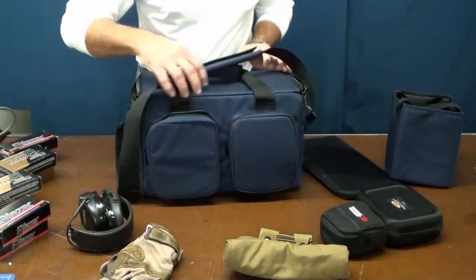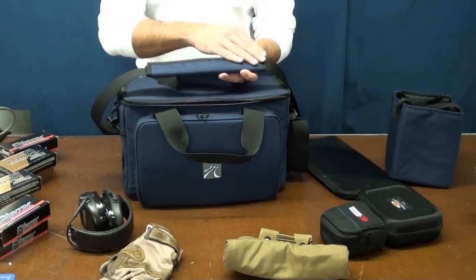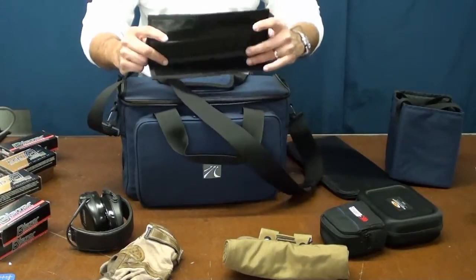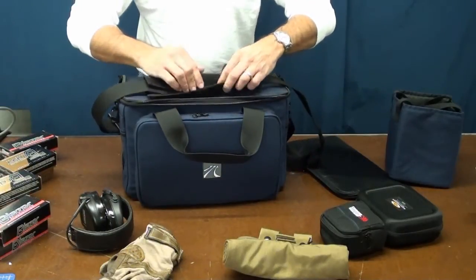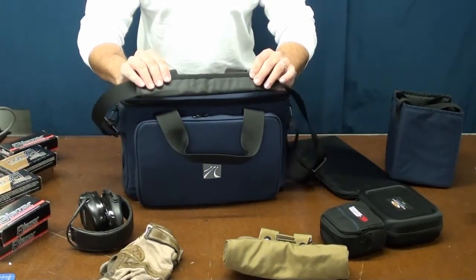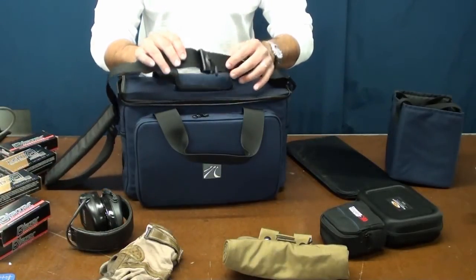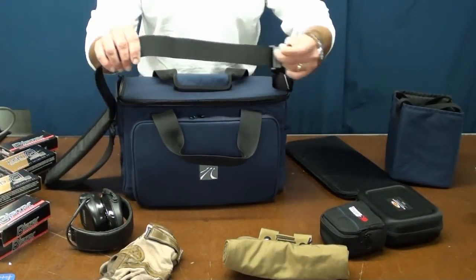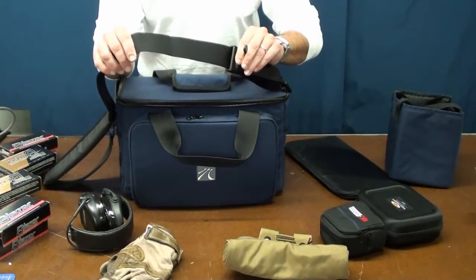The Ashburn also comes with a very well thought out shoulder strap. It's beautifully padded and allows you the option of either using the same colored fabric or reversing it to use a non-slip material. This shoulder strap is also — if we're not mistaken — the only one of its kind among range bags that comes with a cam buckle and a pull cord, allowing the user to adjust the length of the shoulder strap on the fly while you're using it.